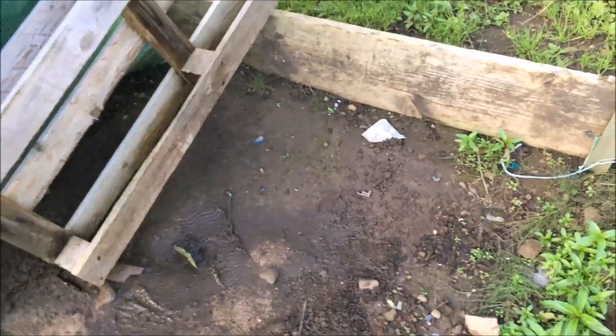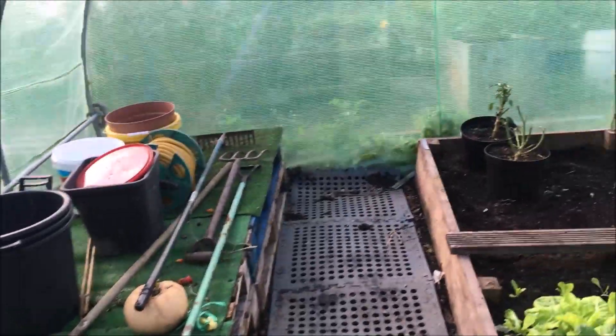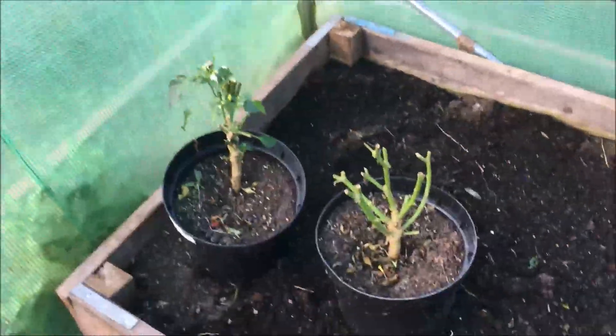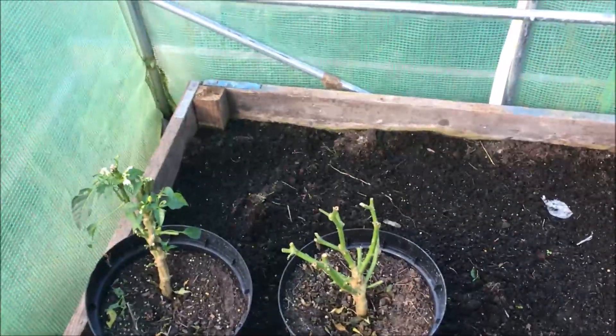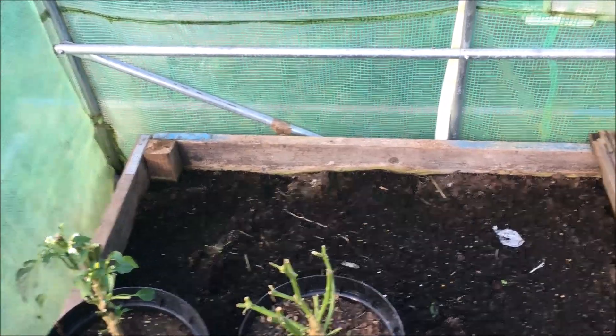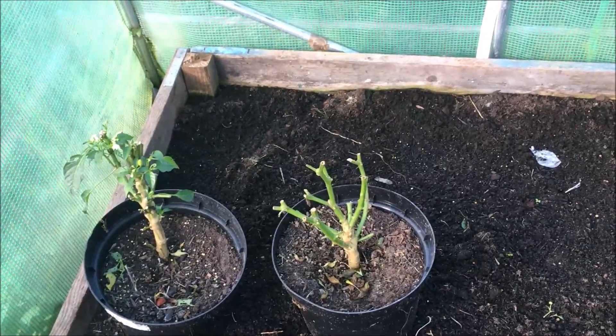I'm going to put membrane down here - I've got to dig a French drain first, then some membrane and cover it with mulch. It'll be a bit tidier then. There's one habanero plant and one firecracker chili in there, and I'm going to try to overwinter them both. I've never tried it before but I've watched a few videos on YouTube. That'll give me a head start for next year - I'll just keep the two chilies down at the house. Hopefully they overwinter all right.